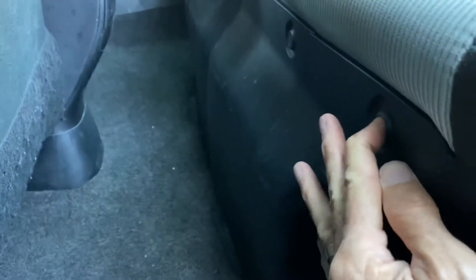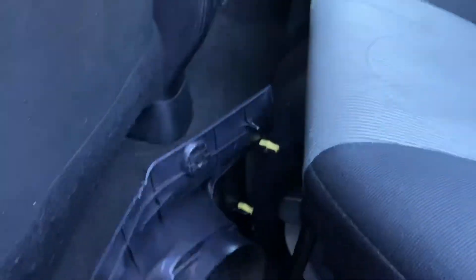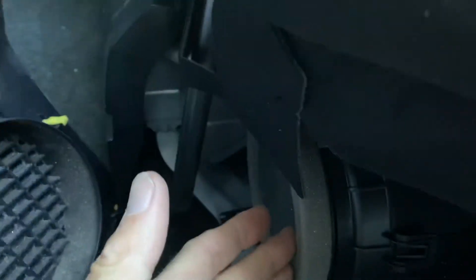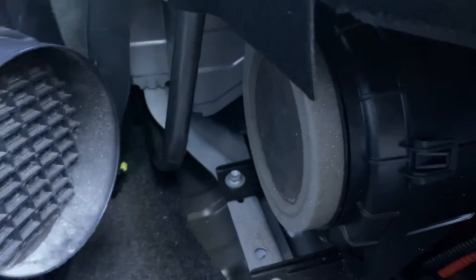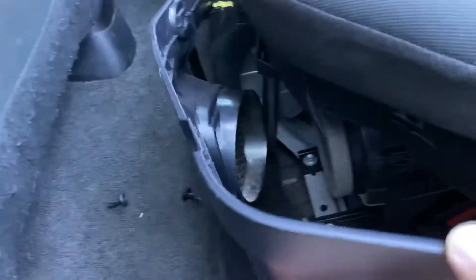That allows you to remove the panel and get out the screen behind this vent that cools the battery. You remove the dust, debris, lint, hair, whatever's in that screen, and then put the panel back in place.